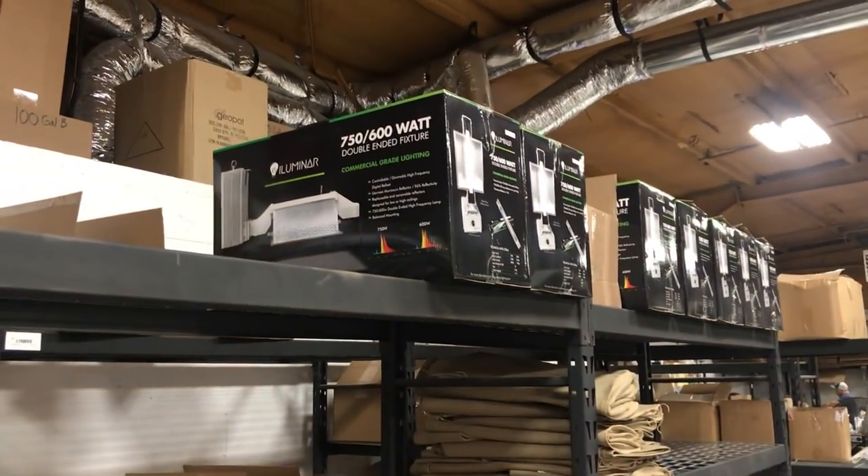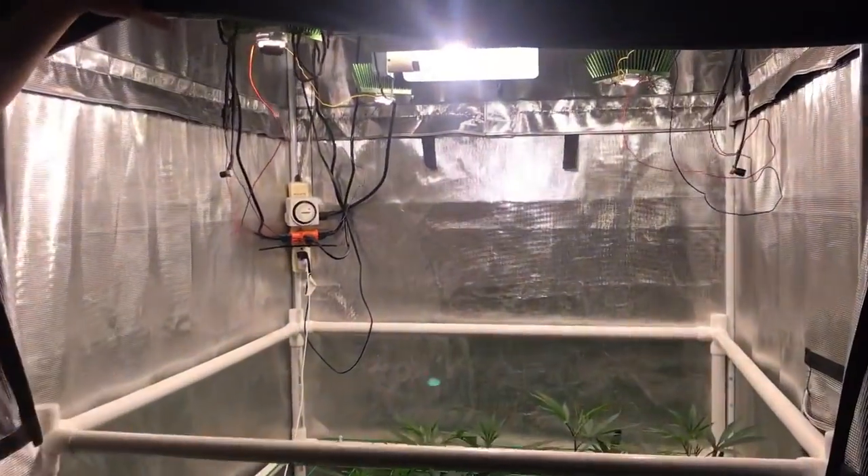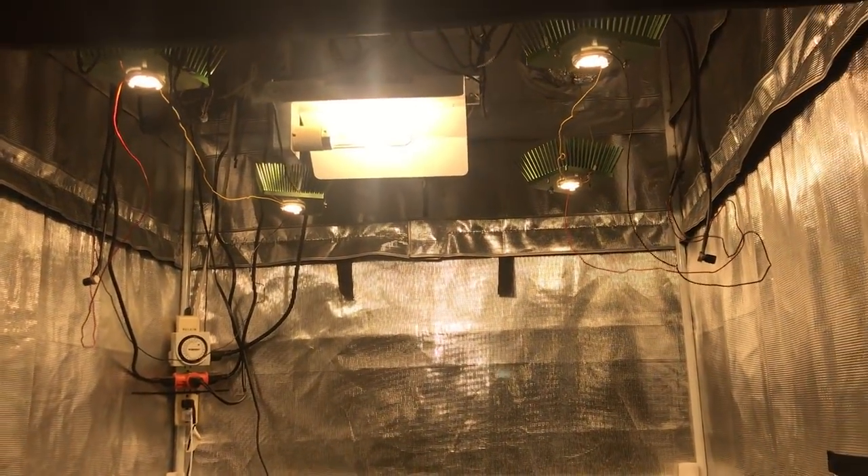We're going to compare that double-ended against six of these Vero Cobbs 100 watts, and we're going to have their new Vero 600 rail system built out. We're going to compare side-by-side.